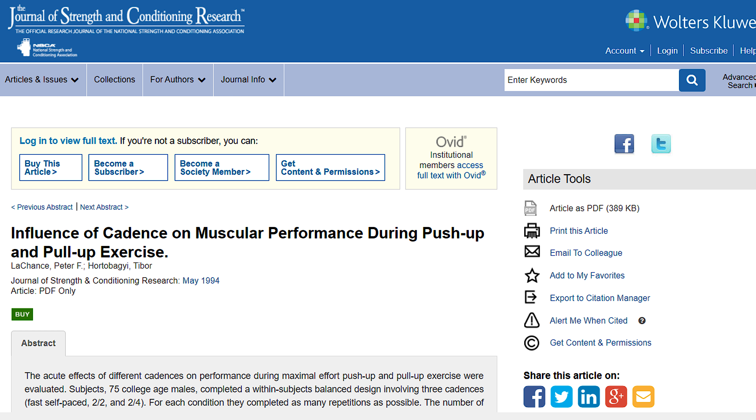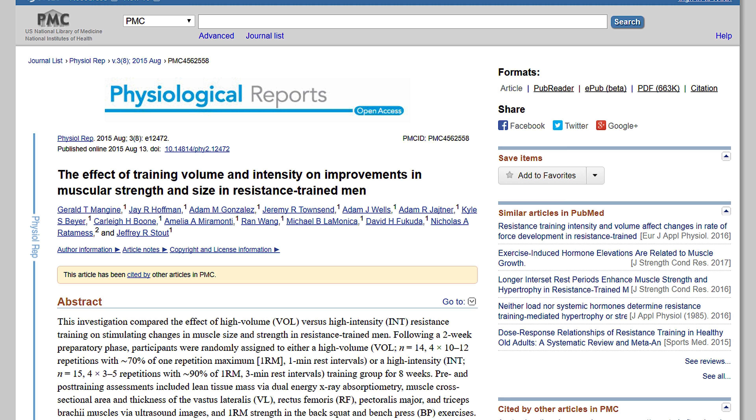Muscular contractions during resistance training compress blood vessels that feed the working muscle, restricting circulation and creating a hypoxic environment. Research shows that an intermittent hypoxic state enhances muscle growth. Given that blood supply is restricted for longer periods during sets with extended time under tension, it can be hypothesized that such training may lead to a more pronounced anabolic response.